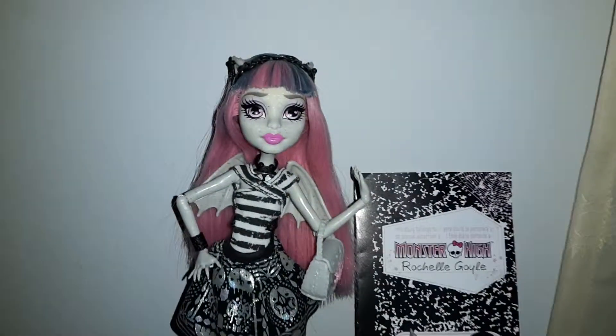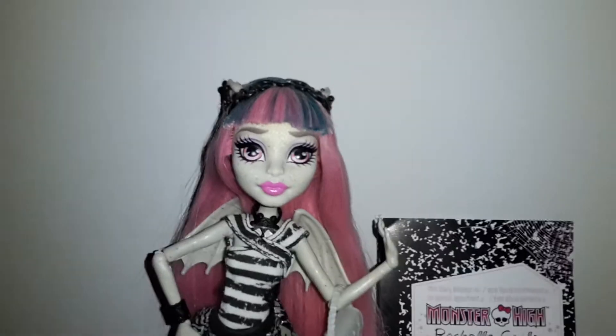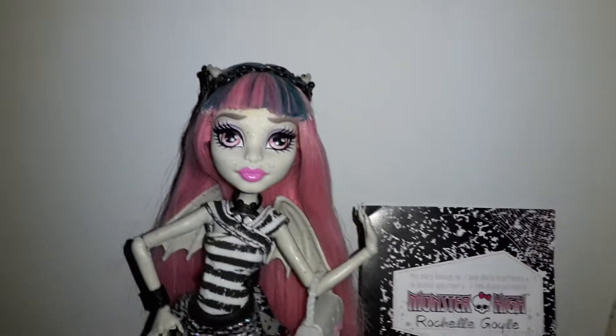Hello everyone, Monster Hyperamp here. Today I will be reviewing the Rochelle Goyle first wave doll. So let's check out her accessories.